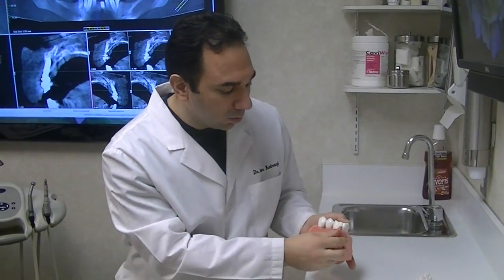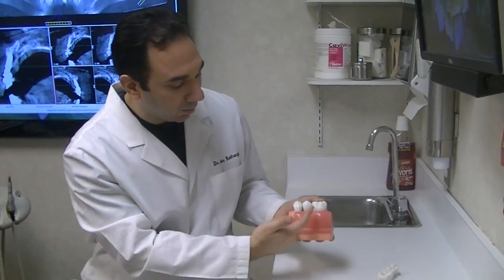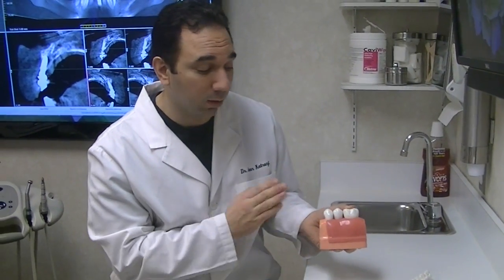When this is complete, it typically cannot be distinguished from the teeth around it. What's nice about an implant is you can floss around it.